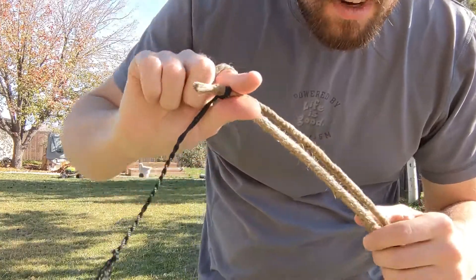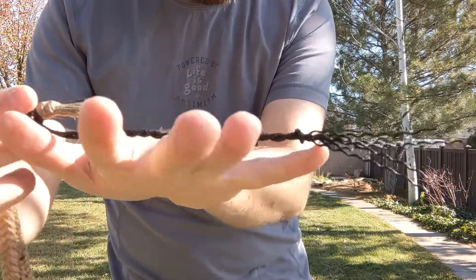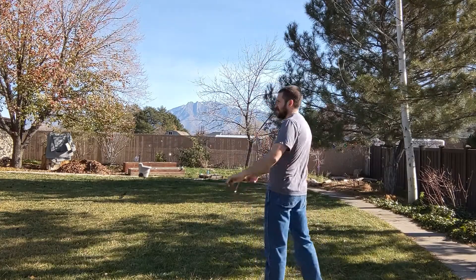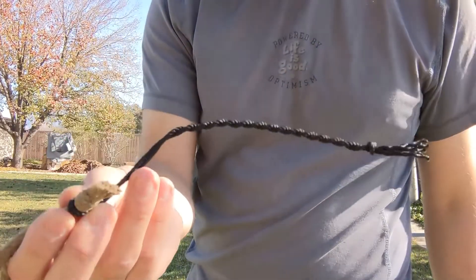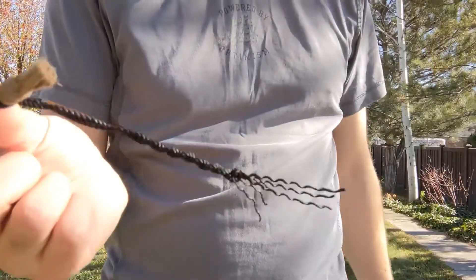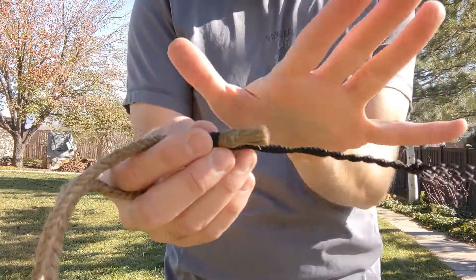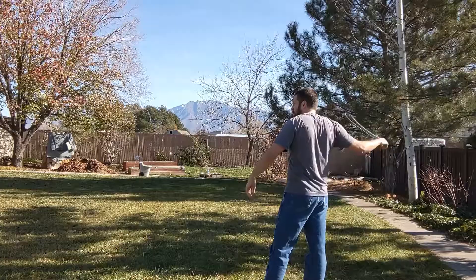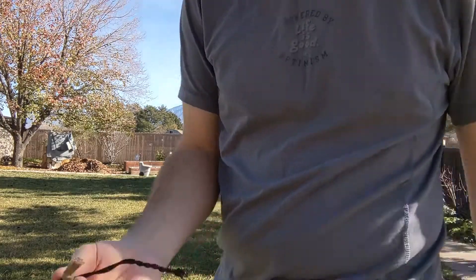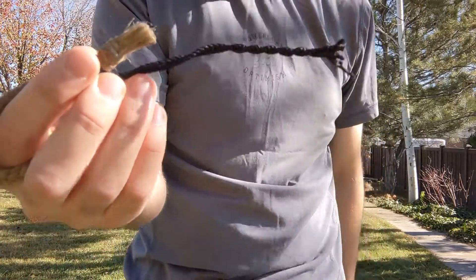Two strand out of nylon tarred bank line. Same one but shortened, with fluff. Tarred nylon, four or five inches, no fluff after the knot.